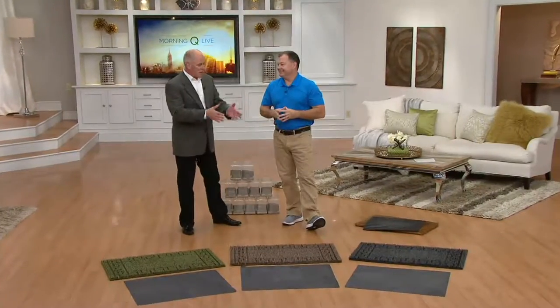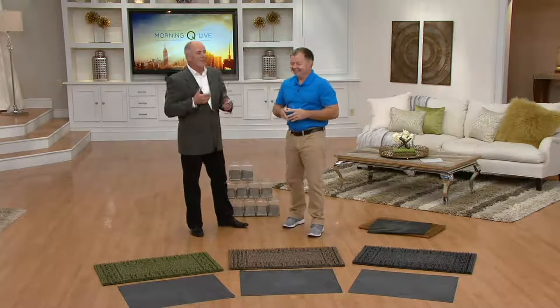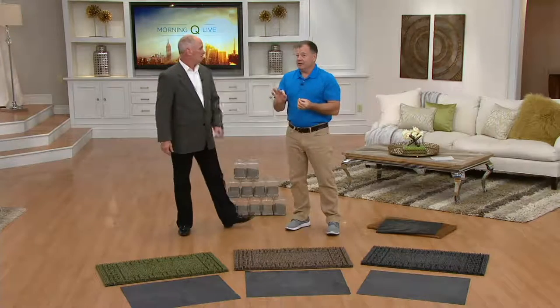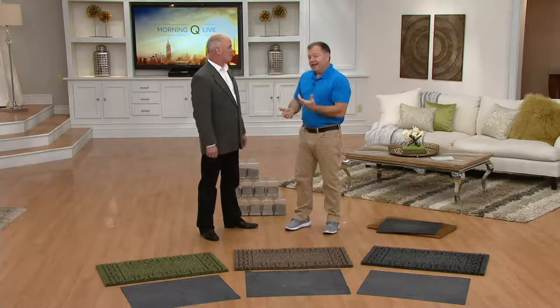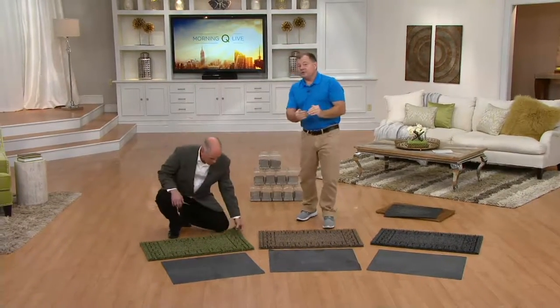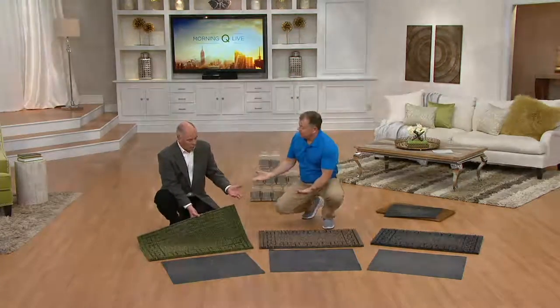John Holt represents the Don Aslett cleaning corporation. On average, a family of four will track in about 40 pounds of dirt a year — that's a wheelbarrow full of dirt — and most of it comes in on your feet and your pets' feet. Don has written over 30 books, and in the first chapter of every book, the number one cleaning secret is: stop the dirt at the door. In commercial cleaning, they put mats in front of all entrances so if the dirt doesn't come into the building, they don't have to take it out.